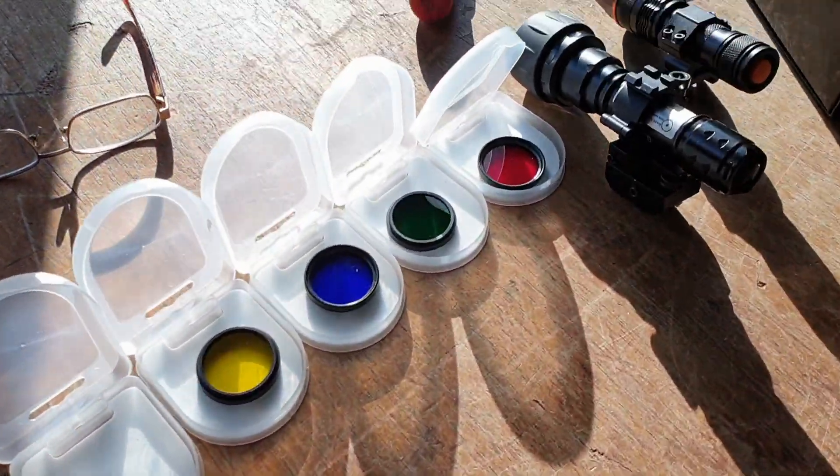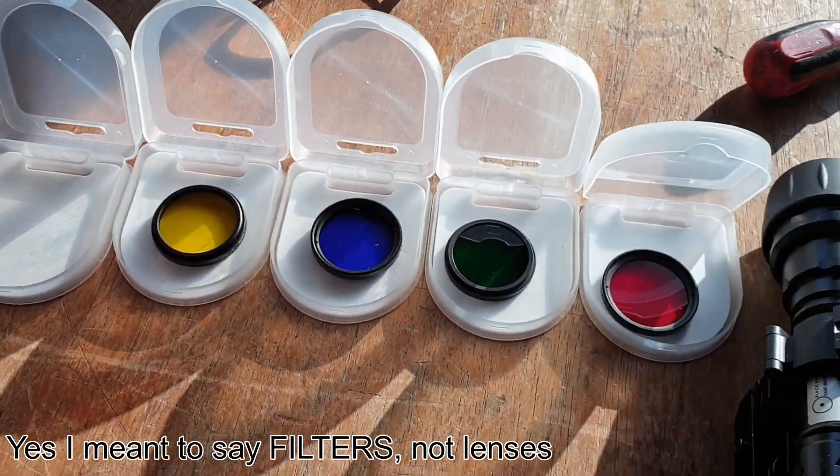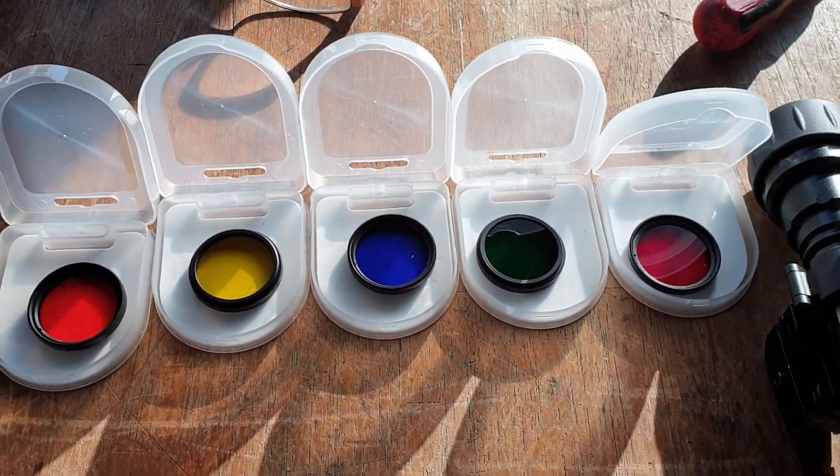So you heard it here first. I'll include the links for these lenses — these are all eBay, I'll include the link under the video in the description. And meanwhile, let's crack on with what we came here to do.